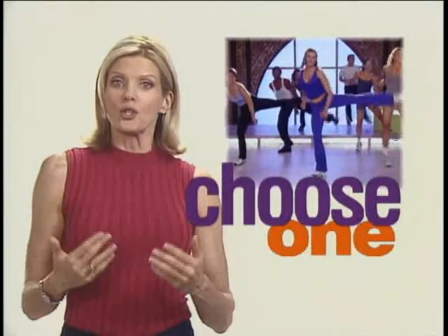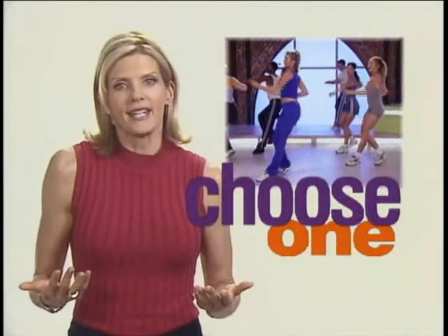In each block you'll see the high and low routine on the screen at the same time. Based on your energy level you get to choose which workout you feel ready for that day. Because of the increased intensity of the calorie burst, I recommend getting familiar with the moves using the low impact routine first.